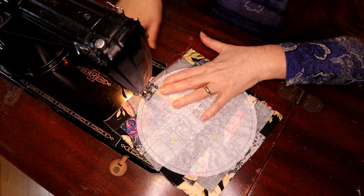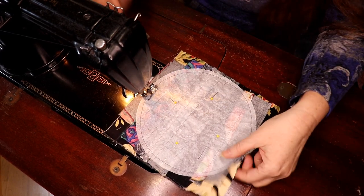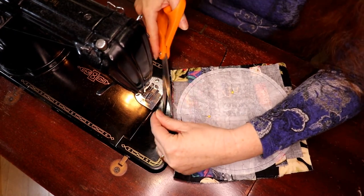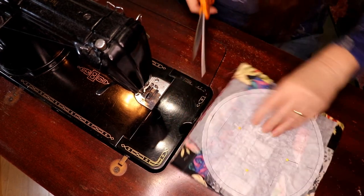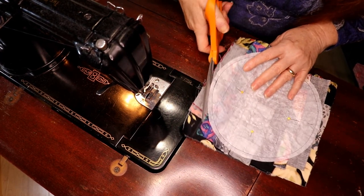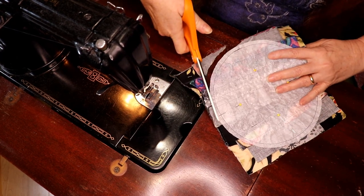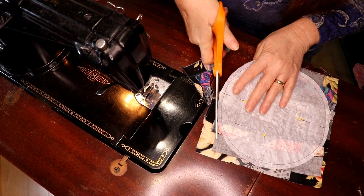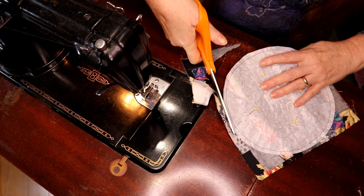Once I get to the end I'm going to take this off the machine. Right off the top I'm going to trim off the excess because I don't want all that extra fabric in my quilt. It doesn't have to be a perfect circle and it doesn't take long at all.